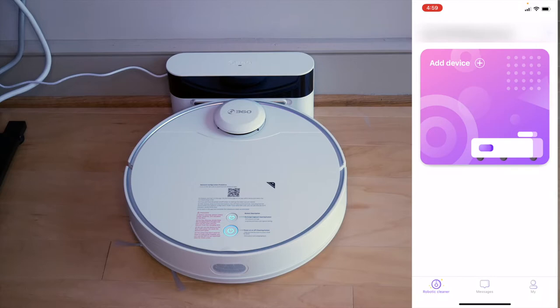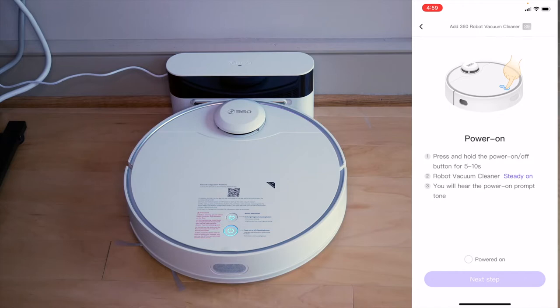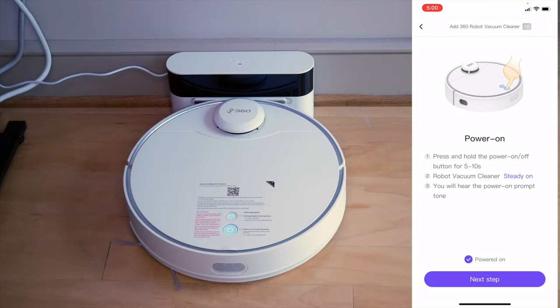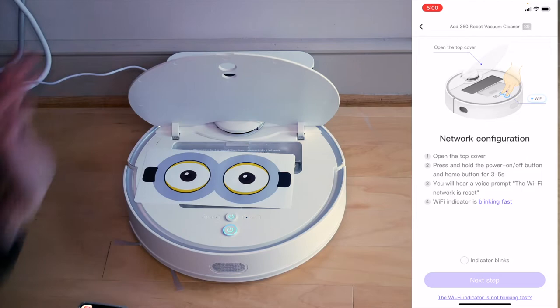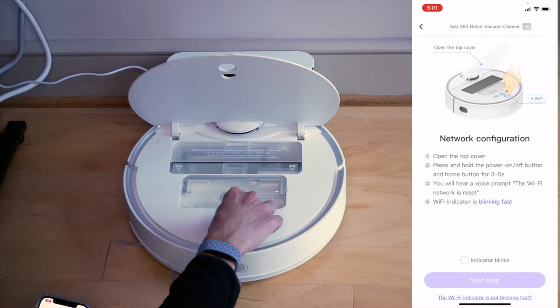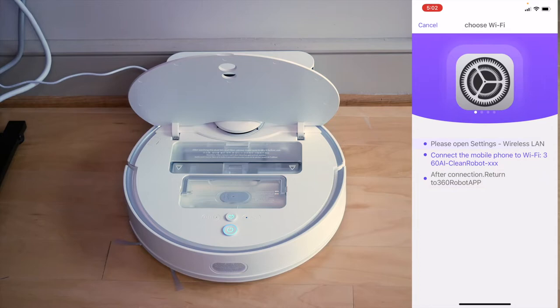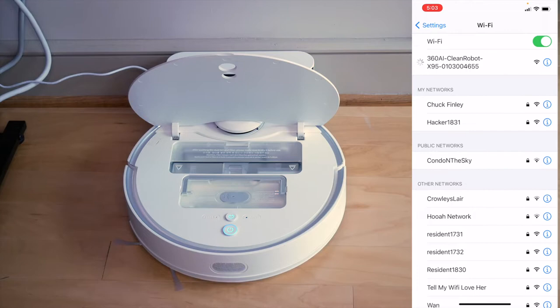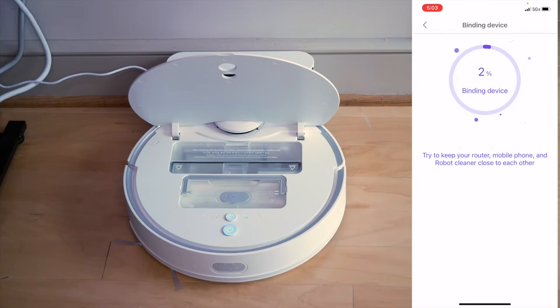It says I can add a device. I'm going to hit the plus button to add a device. Local network is required to add a robot vacuum cleaner. There are different models - I have the S9, so I'm going to hit S9. Press and hold the power on-off button for five to ten seconds. I'm going to click power it on, and I'm going to hit Next Step. Open the top cover. Press and hold the power button and home button for three to five seconds. I've opened the top cover. Now it says to hold both buttons down for three to five seconds - indicator blinks. I'm going to hit Next Step, and now I need to enter my Wi-Fi password. I need to connect my Wi-Fi to the robot. I see my robot and I'm going to connect my phone to the robot. Now returning to the app - it would like to find and connect devices on my local network. I'll hit OK. Starting to connect. Connected.